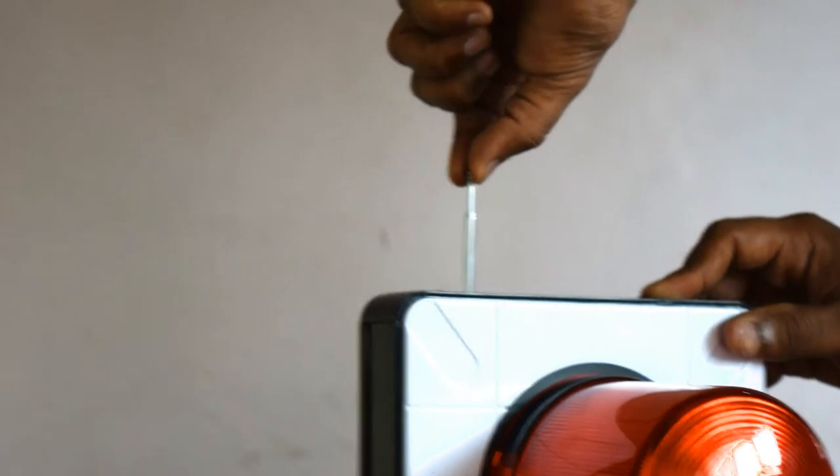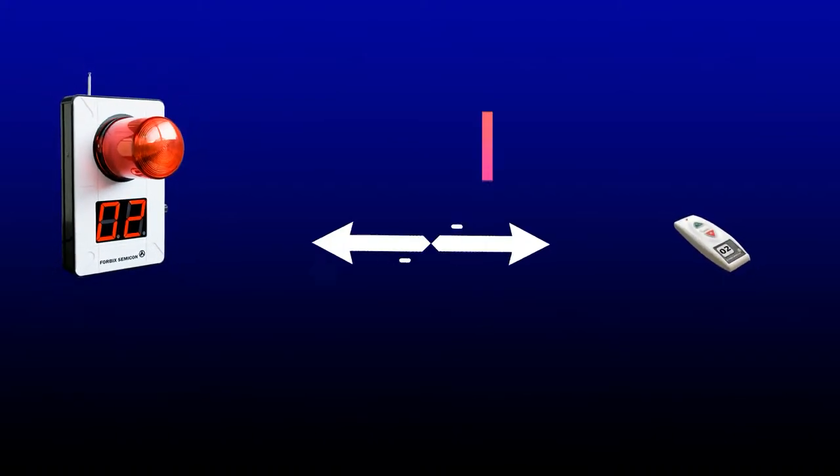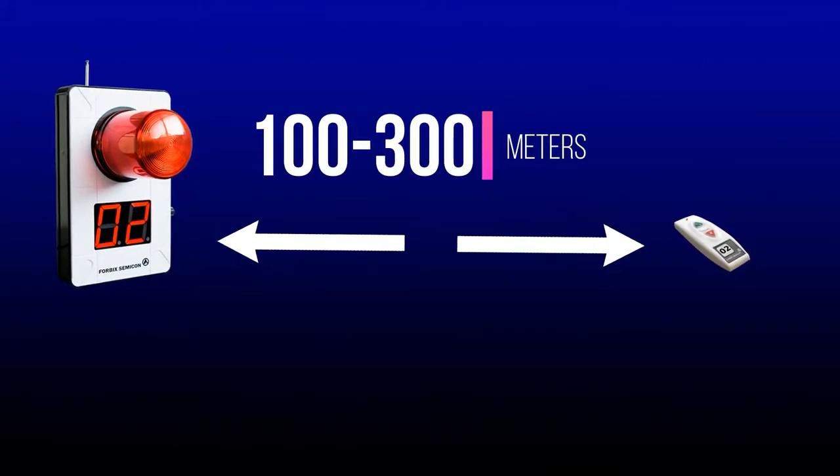Extending the antenna improves the signal range. The communication range is 100 to 300 meters in open line of sight.